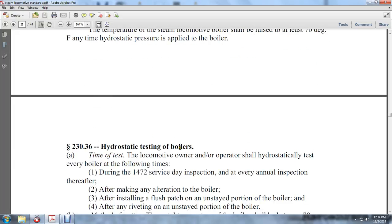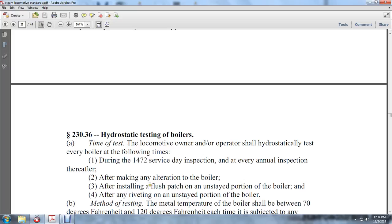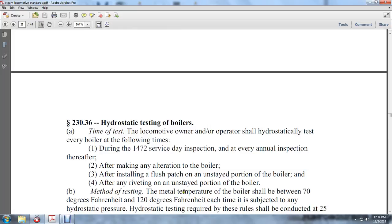230-36, hydrostatic testing of the boiler. The locomotive operator shall hydrostatically test every boiler at the following times: during the 1,472 service days inspection, every annual inspection, after making an alteration to the boiler, after installing a flush patch on an unstayed portion of the boiler, and after riveting an unstayed portion of the boiler. The metal temperature of the boiler shall be between 70 degrees Fahrenheit and 120 degrees Fahrenheit each time it is subjected to any hydraulic pressure.